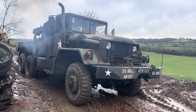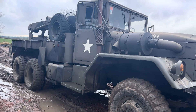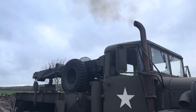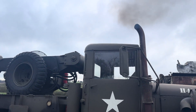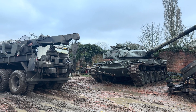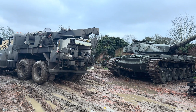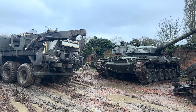We then decided we'd pull the Chieftain forward, just so it was on slightly more level ground, ready for when we lift the engine in. So we needed the RIO to do a little bit of winching. With that not done and the Chieftain not level, we thought we'd carry on without moving it.